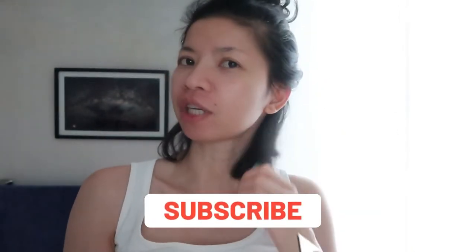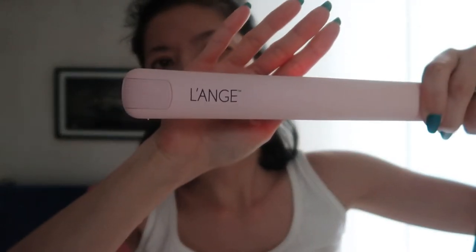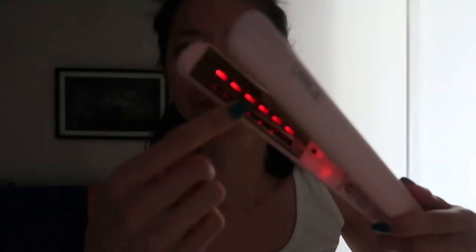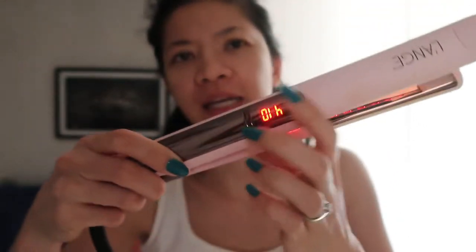Hi guys, welcome back to my channel! So today, just for a change, I will iron my hair. I have curly hair so I'm gonna iron it. I will be using this flat iron — it's a Takuya, so this is what it looks like, and it has a light on it.